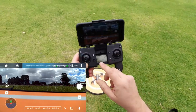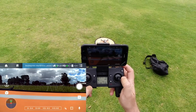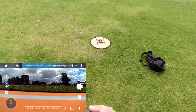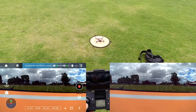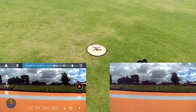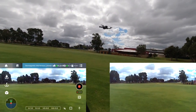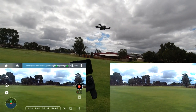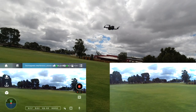Okay, taking it up for a flight. We've got a confirmation beep. The controller says 11 satellites, GPS mode on. Start the camera and put it up in the air. We've got pretty decent GPS lock at the moment.